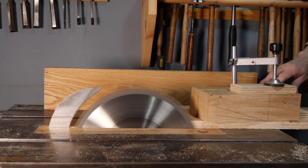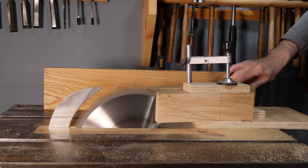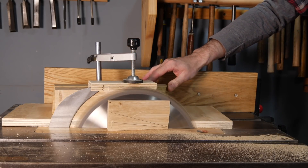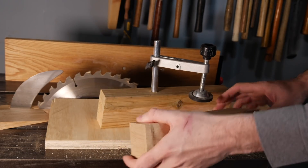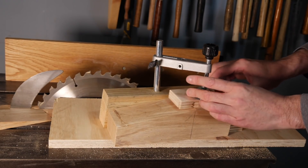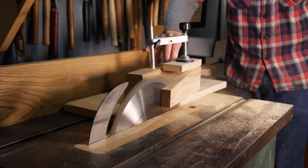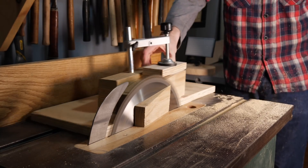Now it's ready to use — it slides along the track and cuts the taper. With the first taper cut, I can undo the clamp, flip the leg over at 90 degrees, get it clamped up again and then take another pass. I could do four tapers per leg, but I think it would look nice just to have two. I get this done for all four of the legs.